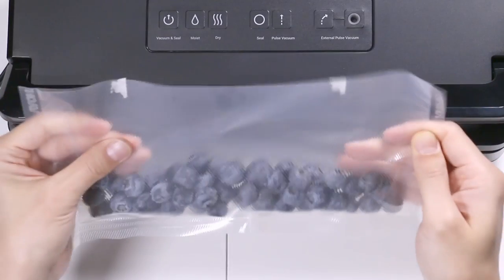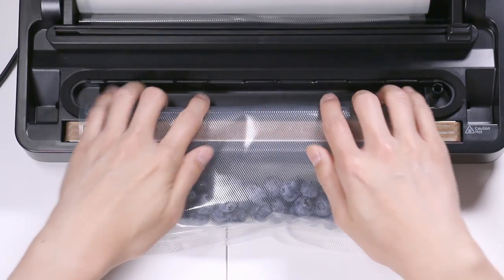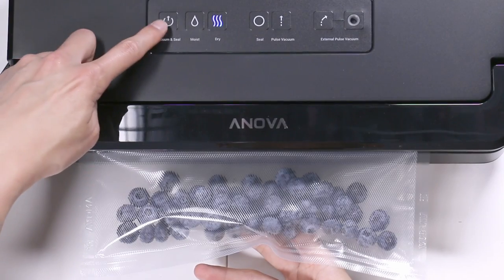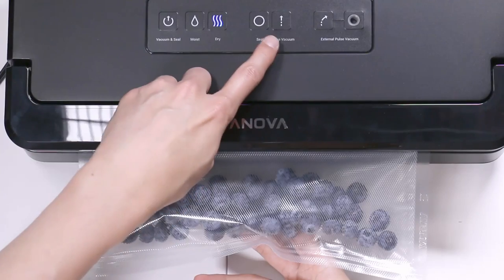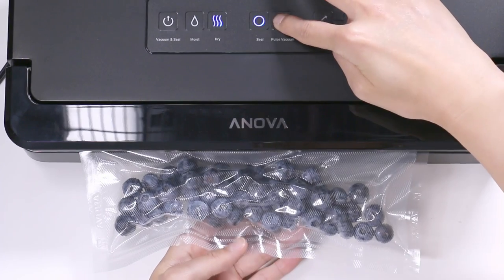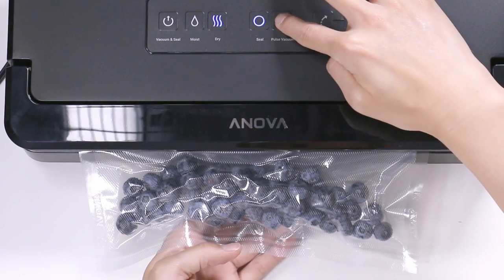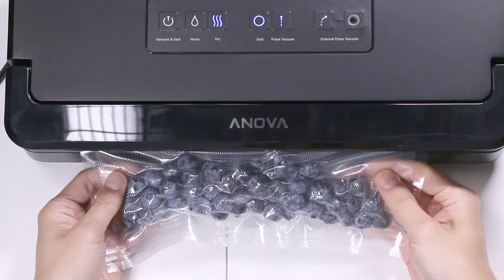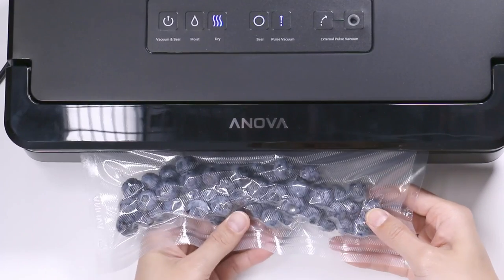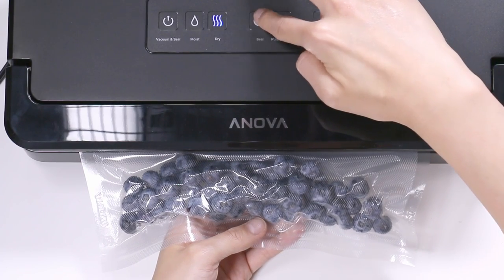This is what I want to package, but I don't want to smoosh it. So we'll open the lid, place the plastic so that the edge is inside the vacuum chamber, close this, and lock it in place. But instead of pressing vacuum and seal, we're going to control the amount of air taken out by pushing pulse vacuum — so let's do this manually. I'll hold this down and it takes out only as much air as you press the button, just enough so the blueberries don't get smooshed. And when you think it's enough, you seal it.